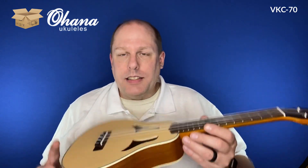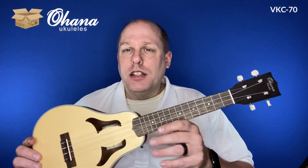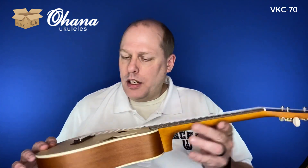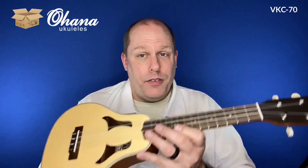Another really nice ukulele. Watch for the full reviews of these in the coming weeks — I will split them up so they're not week after week, but it's really fun to see a couple of very different ukuleles on this channel. Thanks again to Ohana for sending them to me. I look forward to bringing them to you. Hope you're having a great day — I'm having a great day here, and I'll be back soon with some more uke stuff for you.